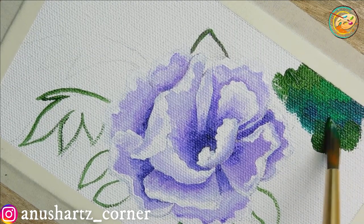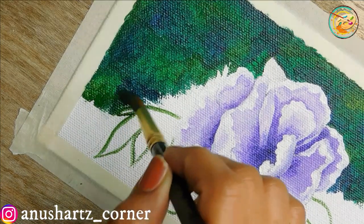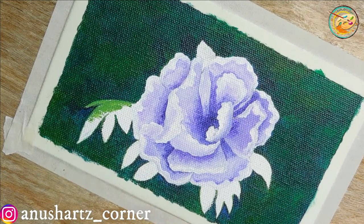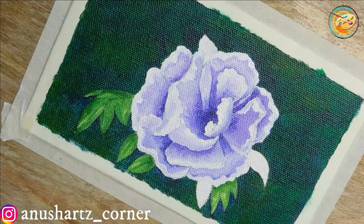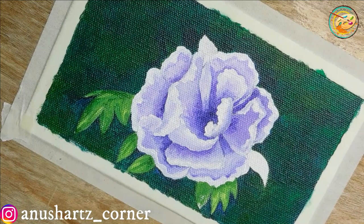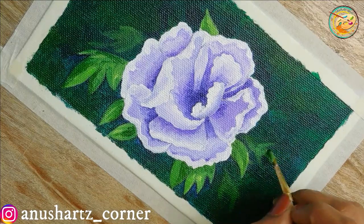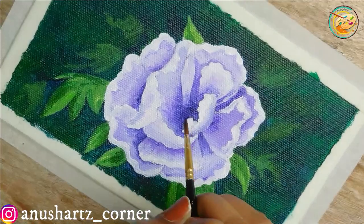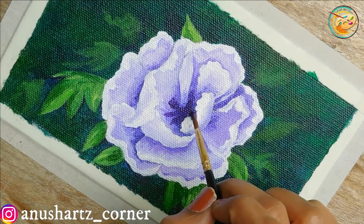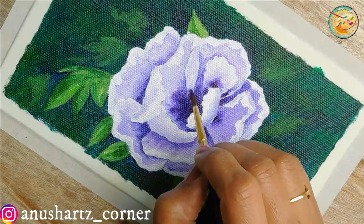I will fill the petals in the dark violet shade and blend it into the background. I will paint a light green shade with a sap green shade. I will fill a little bit of the leaves and use the dark violet shade. I will fill the leaves with a very little dark shade.